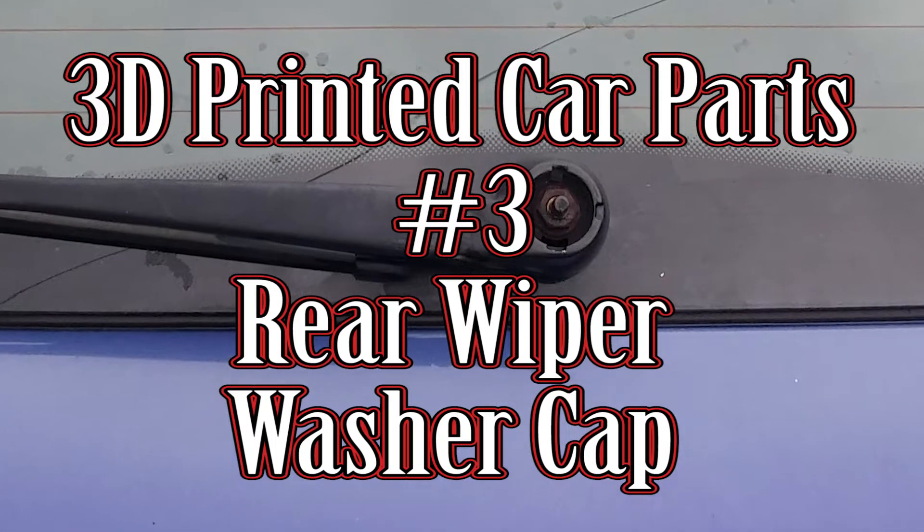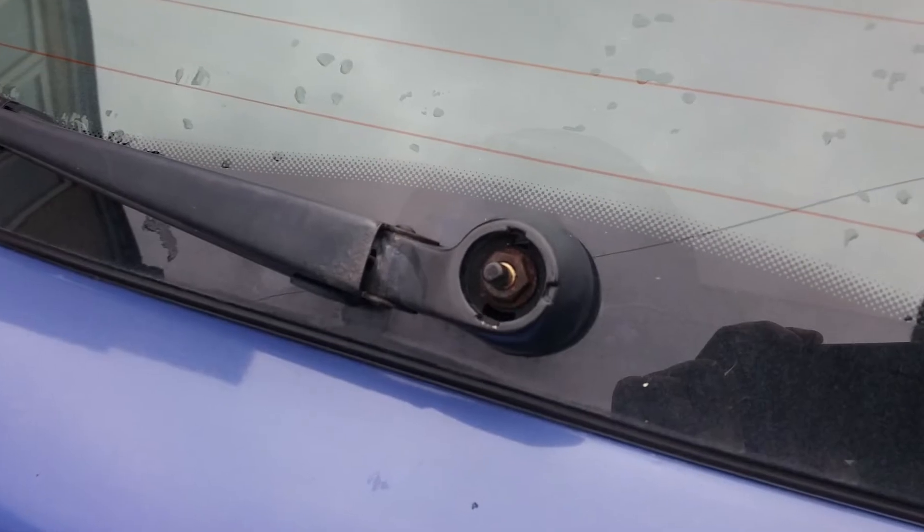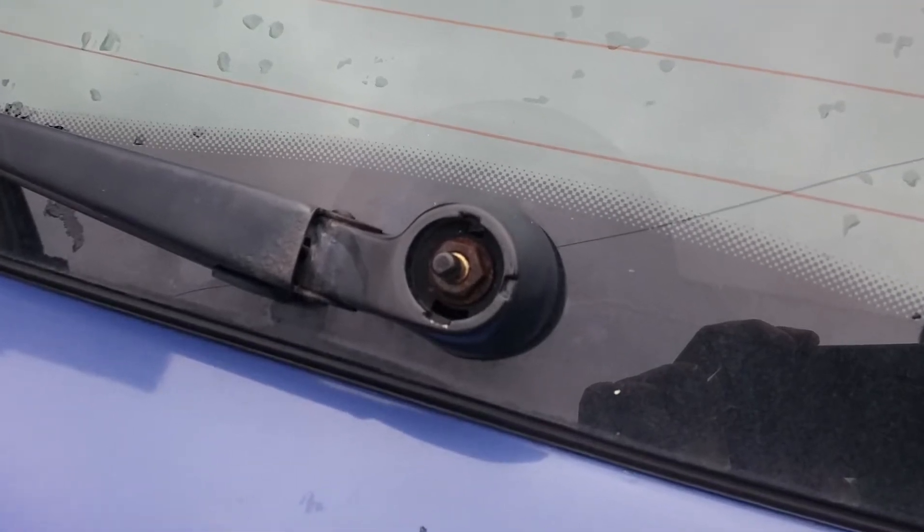Hi, welcome to Car Mechanical. This is the third video in the 3D printed car part series, and this is my 3D printed car part for the rear washer wiper cap.